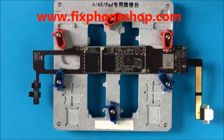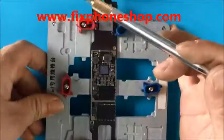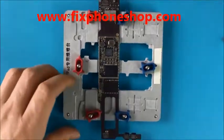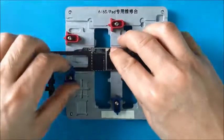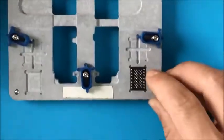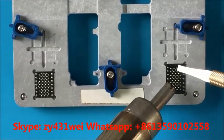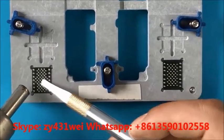We can also — for example, if we want to remove the NAND flash, we hold it with a hot air gun and insert the blade inside. Now we will test the chip holder. We take it out first. We can put the NAND flash in the holder and remove the glue here. It does not move — very convenient. This is the PCIe NAND. We can also do that. That's all.